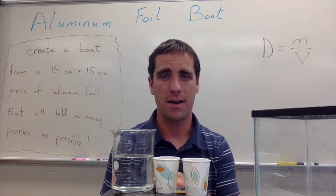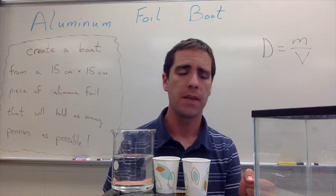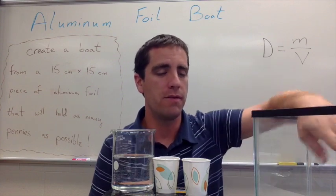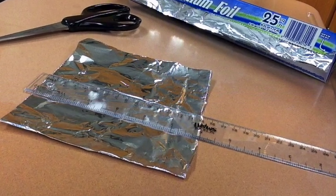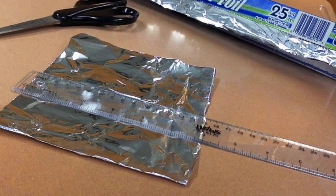Usually your groups won't hold more than 50 pennies — some will manage seven or eight, some groups might get up into the 30s or even 40s. You'll also need a fish tank filled with water, and the 15 by 15 centimeter aluminum foil sheets, which you can cut yourself as a teacher or have your students do it.